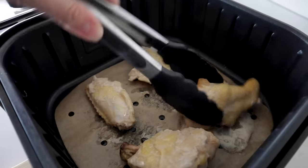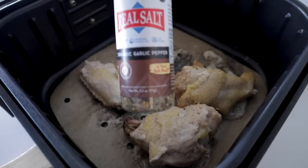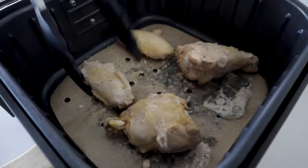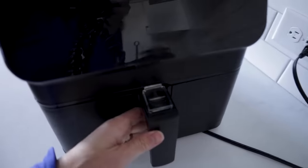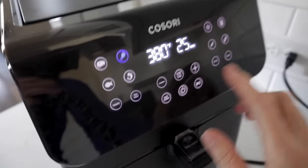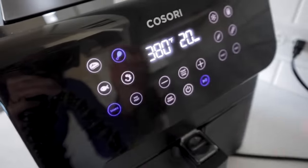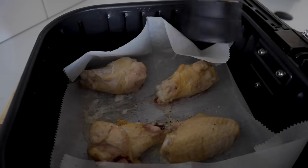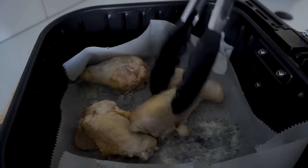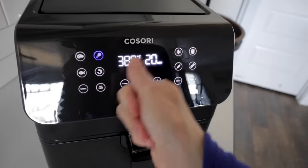Normally I have a basket full of wings and season them with garlic powder, salt, and pepper, but today I'm trying Redmond Real Salt organic garlic pepper mix — getting everything coated nicely. The recipe says 25 minutes at 380, but since I have fewer wings I'm dialing it back to 20 minutes. Wings really don't need oil because they've got the skin and their own fat — you could also add oil at the very end for more crispiness.